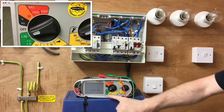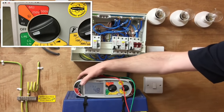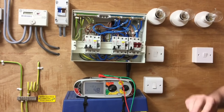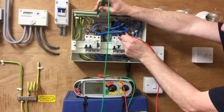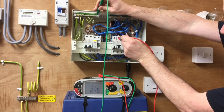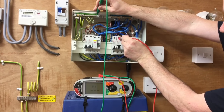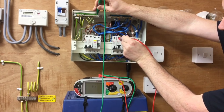Setting it round between line and protective earth now. Moving my probe across, but this time I need to be in the low setting because I have got my RCCB in circuit. Earth connection first followed by the top of the line. It takes a moment. We've got 311 amps.